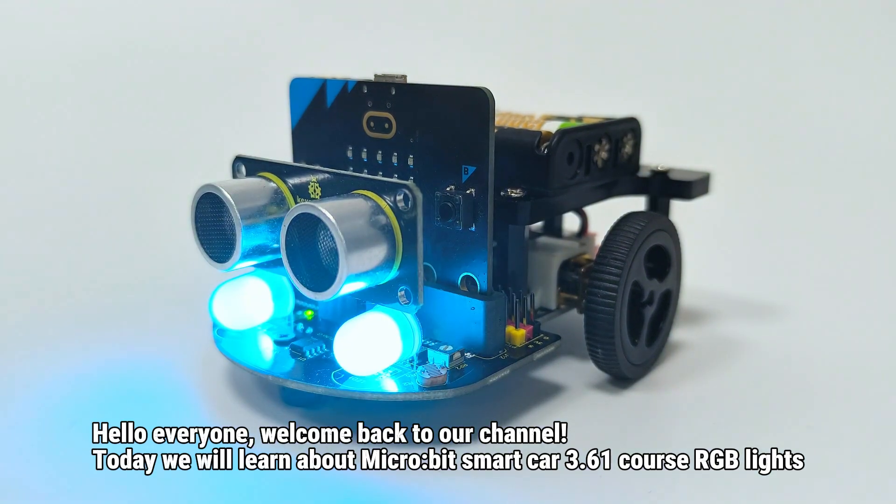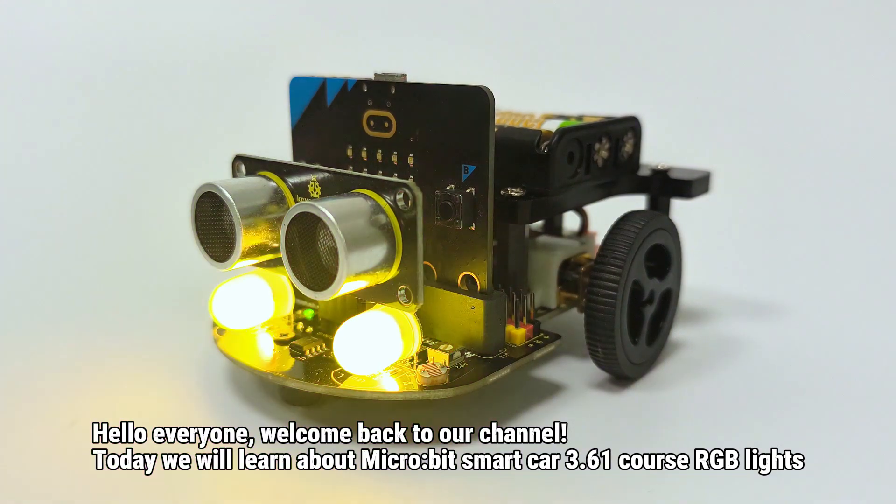Hello everyone, welcome back to our channel. Today we will learn about Micro Bit Smart Car 3.61 course RGB lights.